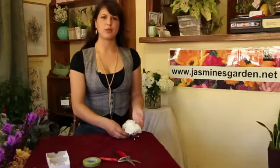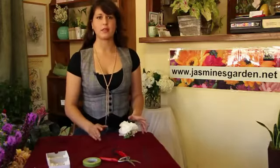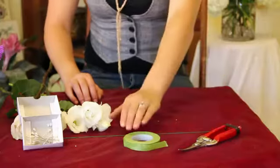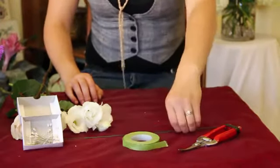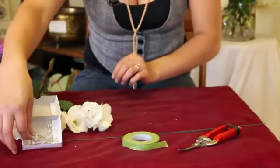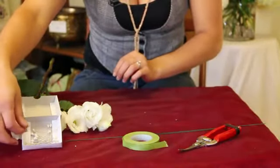The first thing you want to do is make sure that you have all your items and tools ready for you to work. I have a pair of clippers, green floral tape, thin wires, and some pins here.